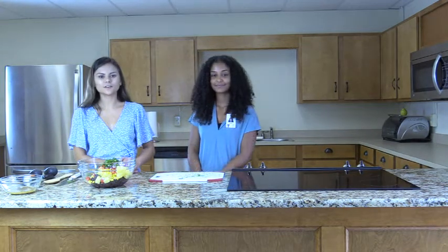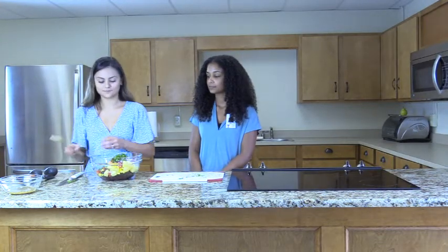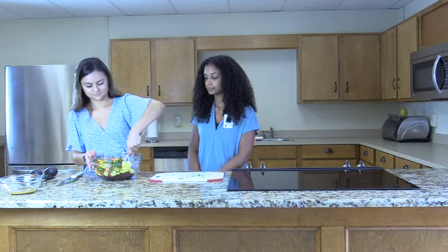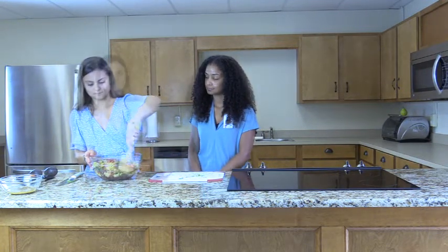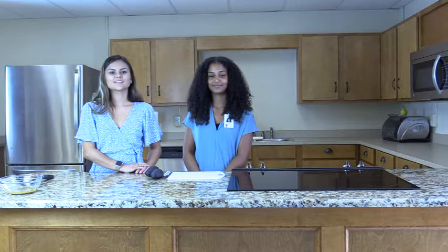Toss all the ingredients in the large bowl together and place it in the refrigerator to cool. While the salad is cooling, cut the avocado into cubes if you wish to add them — this ingredient is optional as not all people enjoy avocados. However, avocados are a healthy fat and are also packed with fiber as well as being cholesterol free.